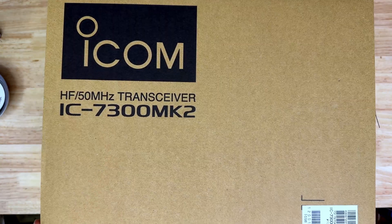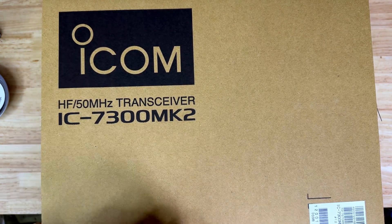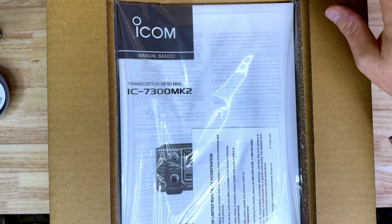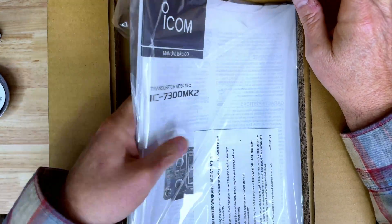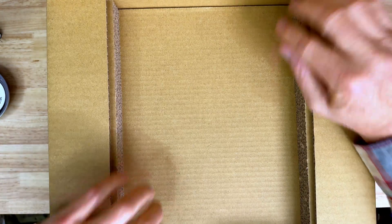Let's get into this box. IC7300 Mark II. This is actually a pretty tall box. I got enough room to open that up without clipping the camera. We'll open up the box — well packaged. Got our multiple manuals here, set those to the side.